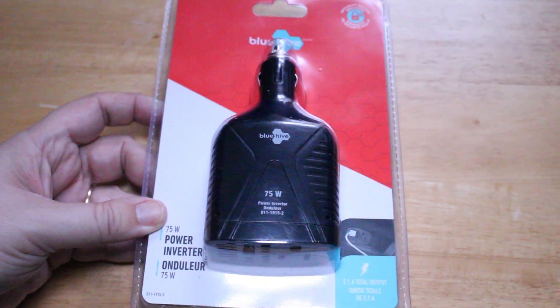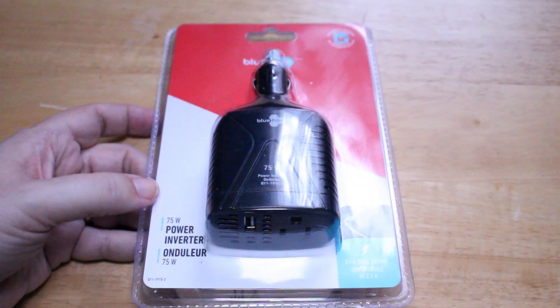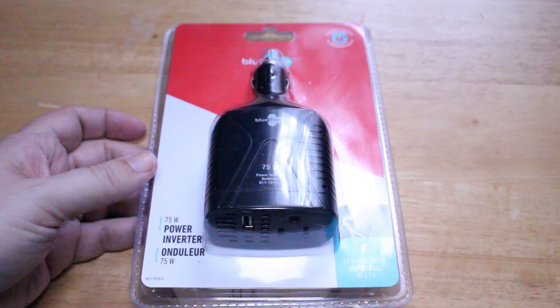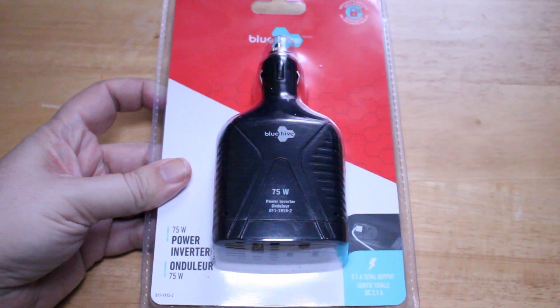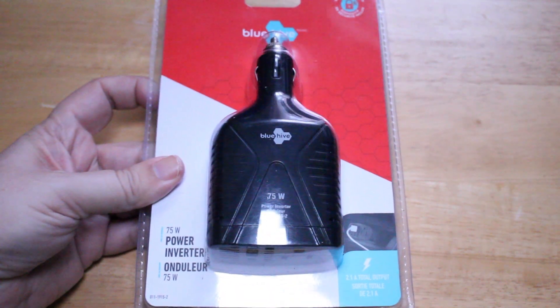In this video I'm going to be talking about something really interesting — something that's always been on my want-to-have list and I recently bought one. It was regular price $40 and a local retailer in my town was selling it for half price, $20, so that's what I paid for this.